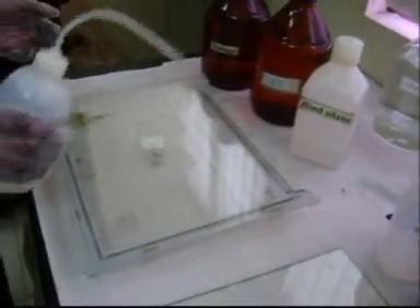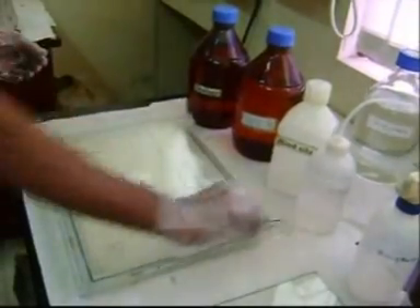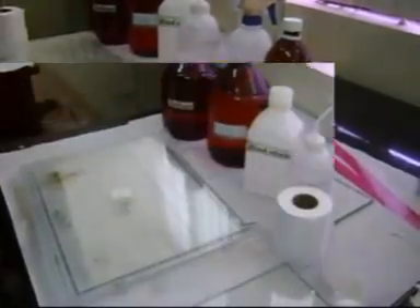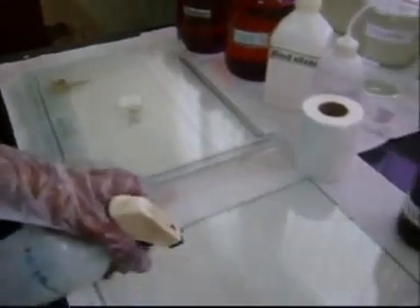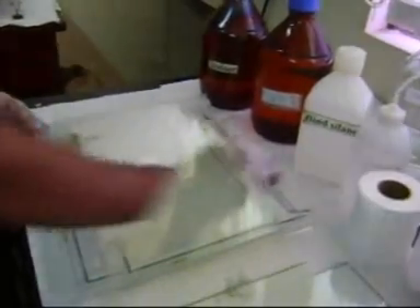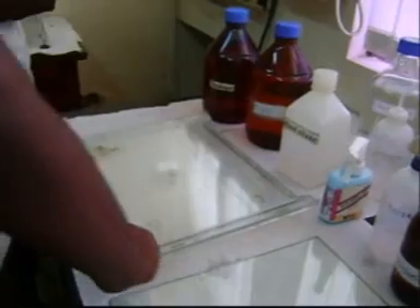Let's see the washing of the notch plate. Distilled water is applied on the notch plate and with the help of tissue paper, wipe it properly. Then apply 70% ethanol on both the notch plate and glass plate and wipe properly. Then apply the drain-repellant on the surface of the notch plate and with the help of tissue paper, wipe it so that a layer forms upon the notch plate.